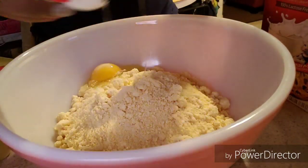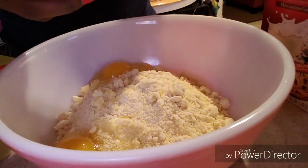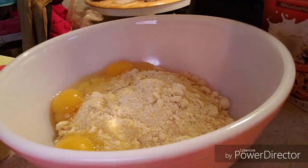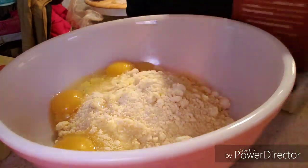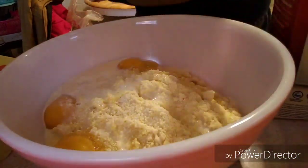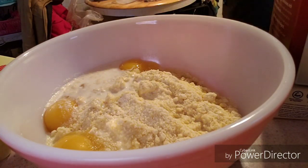First things first, you're going to need some Jiffy Cornbread. I'm using three boxes of Jiffy Corn Muffin Mix and I'm just following the instructions on the box. Each box needs one egg and one third cup of milk, so I'm going ahead and adding three eggs and doing the one third cup of milk three times because I'm using three boxes. Just follow the box instructions to make the cornbread.